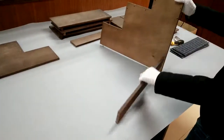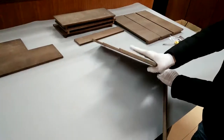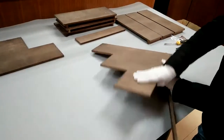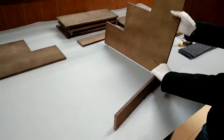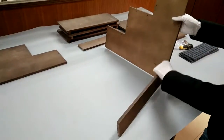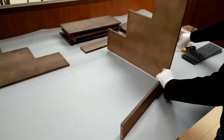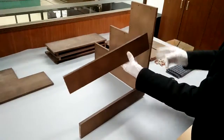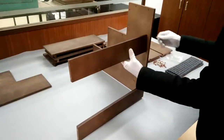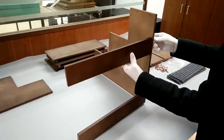Remember you can always reorient this for a taller or shorter version. You just have to adjust the feet — the two rubber pieces — accordingly.